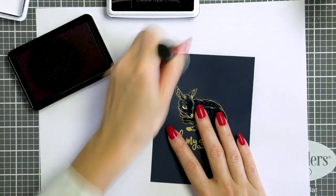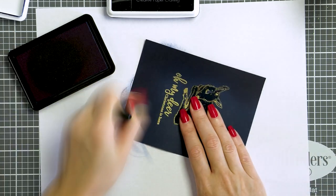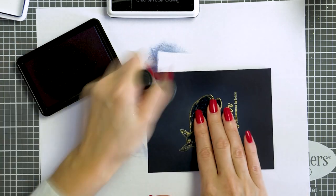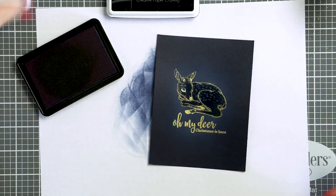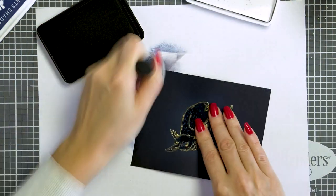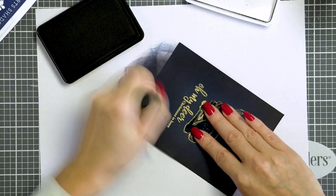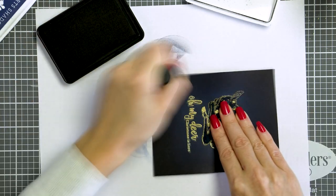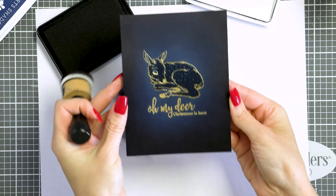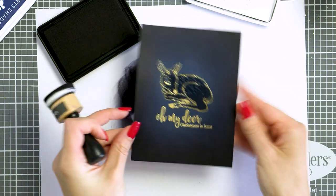To help my other panel stand out, I'm going to add some ink blending. First I'm blending navy ink around the edges, but this particular color is not going to show much on the deep blue cardstock. So I'm also adding black ink to intensify the edges even more and draw the viewer's eye to the center of the panel and all of that beautiful heat embossing. You'd think you can only do color layering using inks, but you can in fact color layer with embossing powders as well.